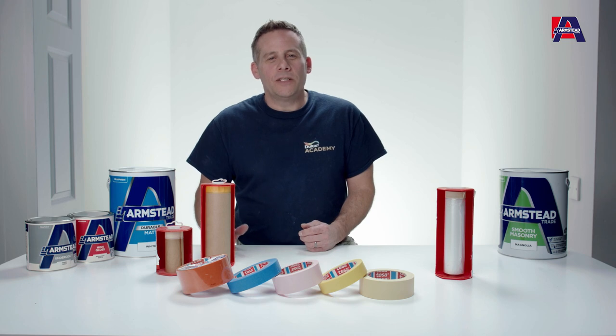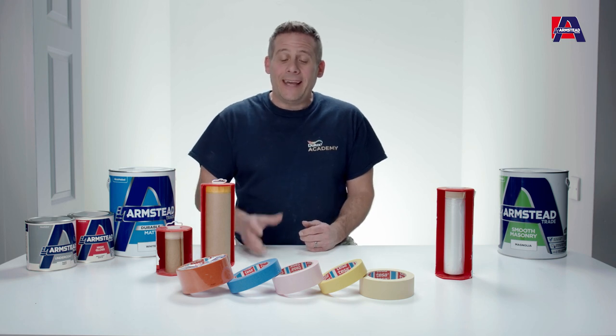So as you can see, it's always a good idea to protect everything. It is another tool in your toolbox, so make sure you use them properly, wisely, and pick the right one for the right job.